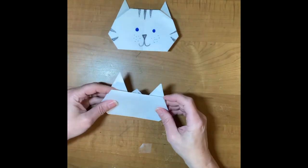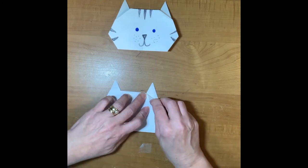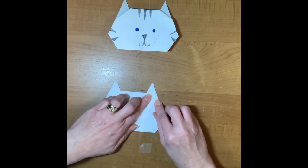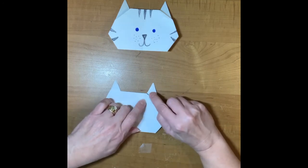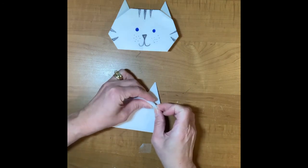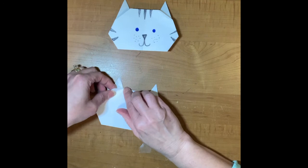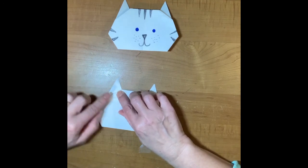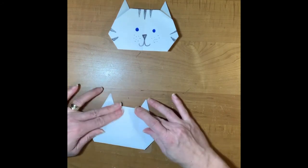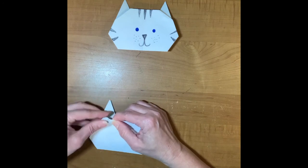Turn it over and it's starting to look like a cat shape. I have one more fold up at the top by the ear — I'm going to fold this back so I've got a little crease. I'm going to fold it toward me first and I want that crease to be even with the ear, then fold it backwards. When I fold it backwards it kind of rounds off his face. I'll do the same thing on the other side — fold it over, then fold it backwards.